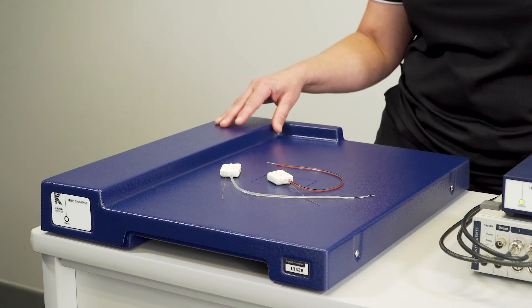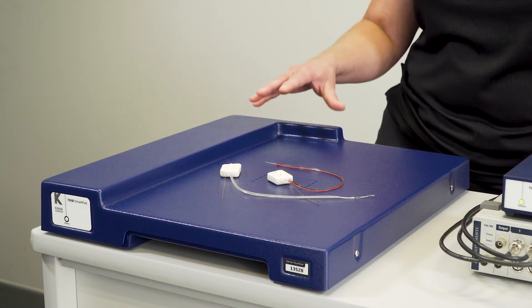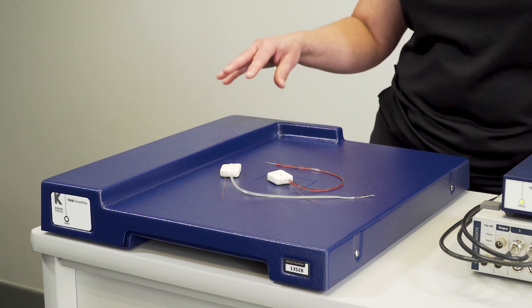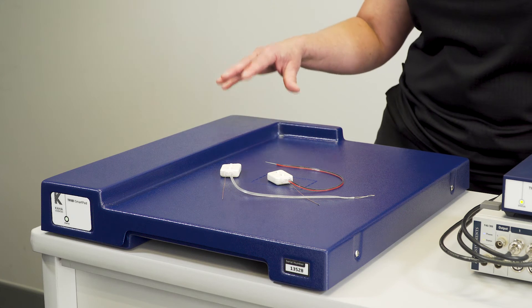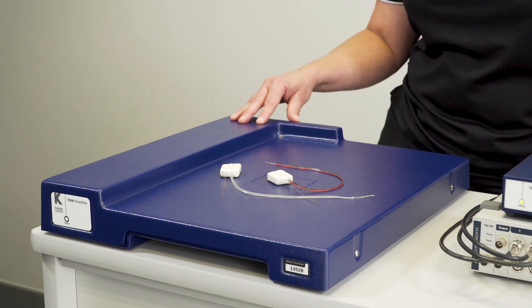You then have a second SmartPad — called the secondary SmartPad — which records the signals from the second telemetry. Because of the five-meter data transmission range, that secondary SmartPad can be up to five meters away and stacked on another shelf.